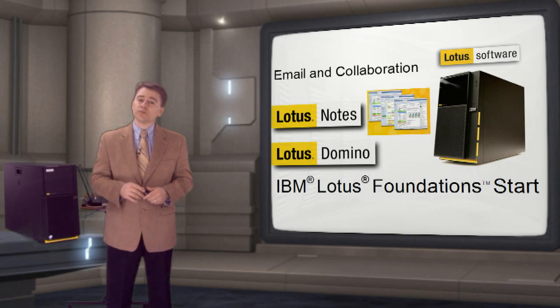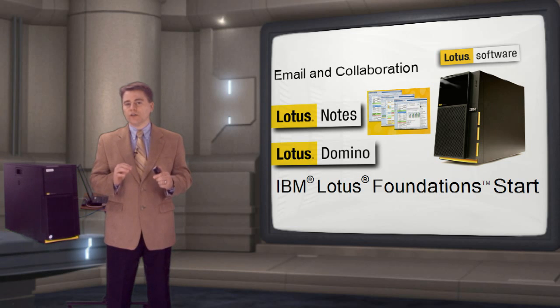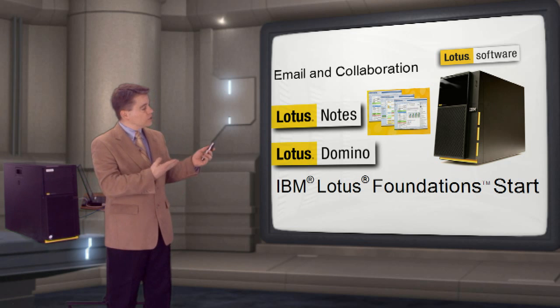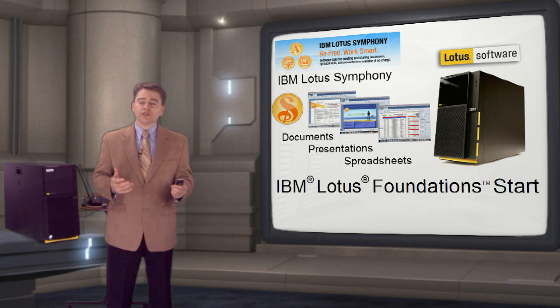You don't need to be a Domino expert to run it. The autonomics in the appliance will install, configure and maintain Domino for you. Lotus Symphony is included to provide office productivity software for spreadsheets, presentations and word processing.